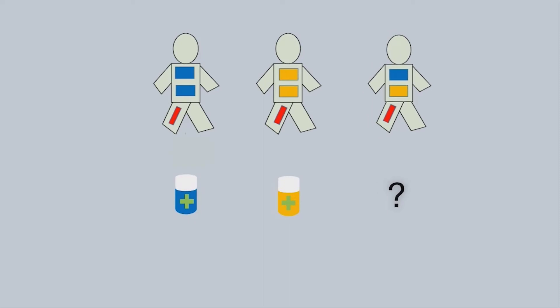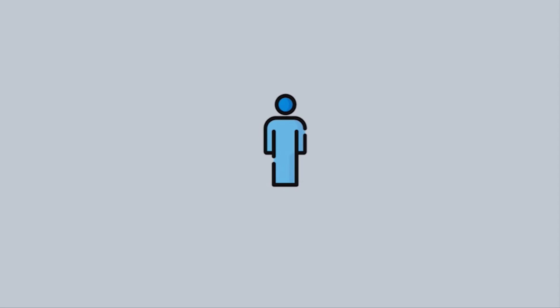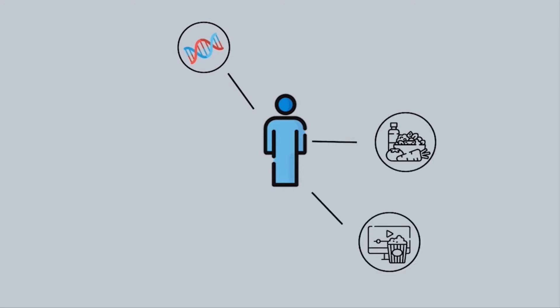This process of splitting people into different treatment groups is called stratified medicine. But to really understand what is best for the person who is sick, scientists must look not just at genes but at other things like what the person eats and what activities they like to do.